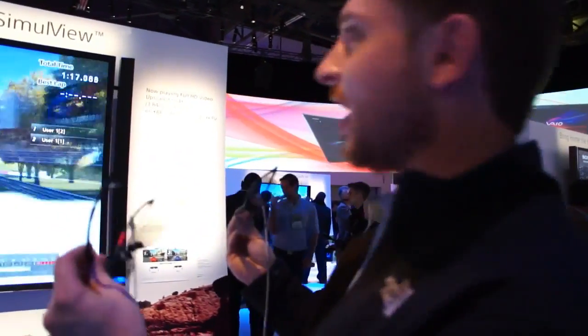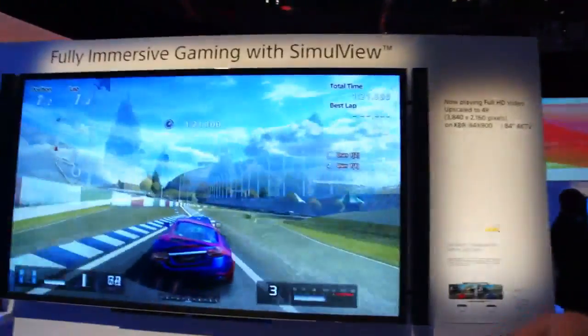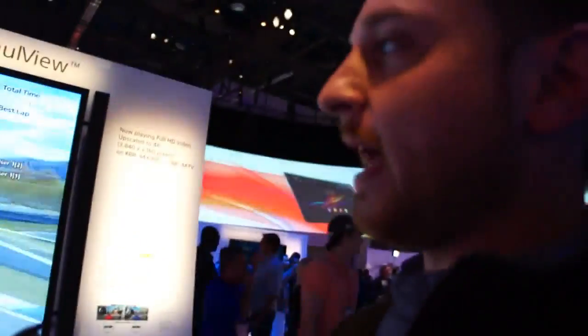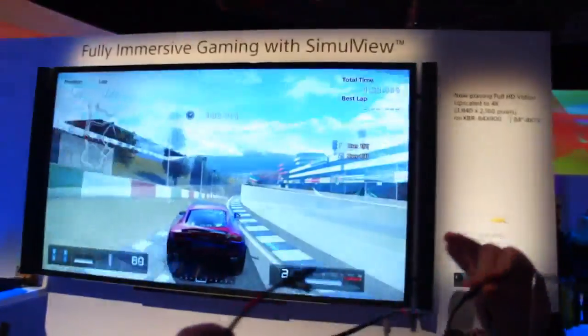Hey folks, this is Ben Gilbert here with Engadget, and we have hands-on with Sony's SimulView, which is two views of the same game on one screen. It's essentially using 3D technology to project two different images onto one screen so that one player can see themselves on the screen and the other player can see themselves on the screen, but they see totally separate images.